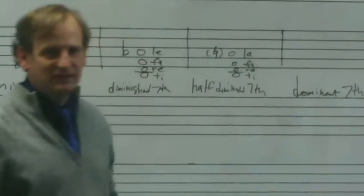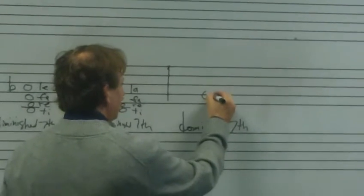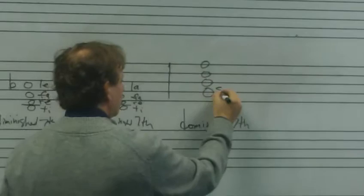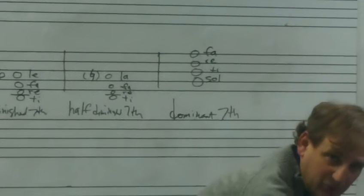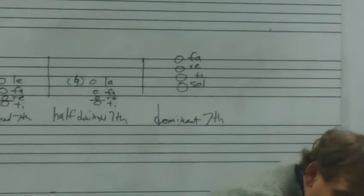Last but not least, the dominant seventh, which you're probably most familiar with. We'll build it on G for a G7: G, B, D, F. In solfege that's Sol Ti Re Fa. Sol Ti Re Fa.